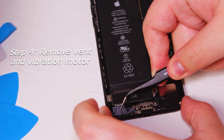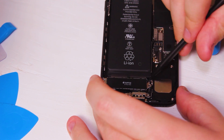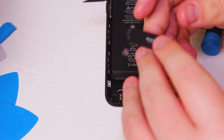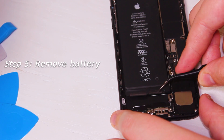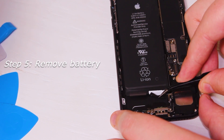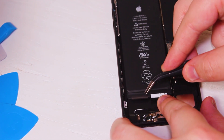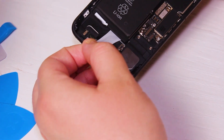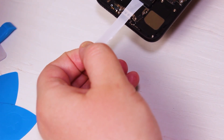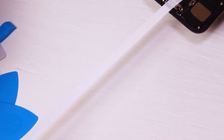For step four, we're going to be removing the barometric vent and vibration motor at the bottom of the phone, just so we can get easier access to the battery pull tabs in order to remove it. The next step is removing the battery — there are two tabs located near the bottom which, when fully extended, completely remove the glue from underneath the battery. These are extremely fragile, and breaking them means a very complicated removal process, but once they're out, the battery just falls out.